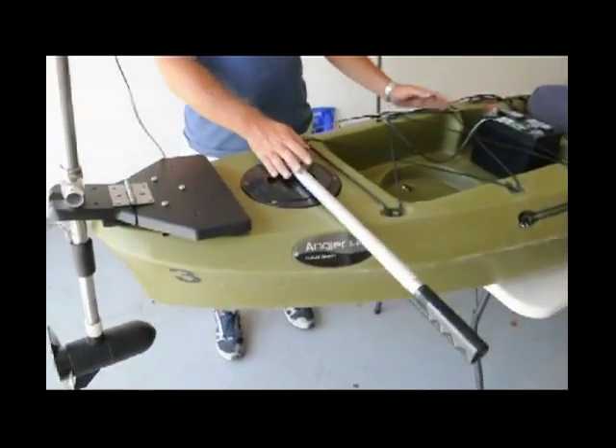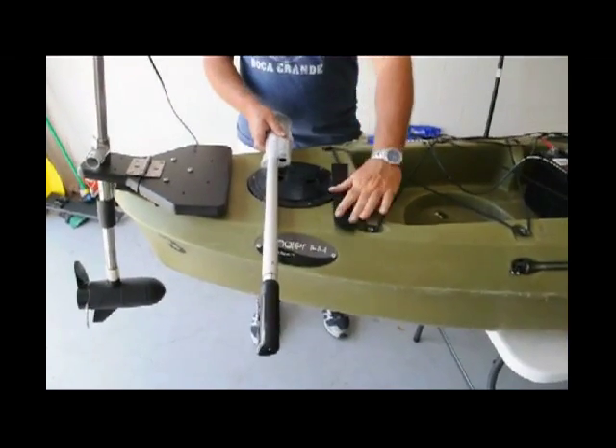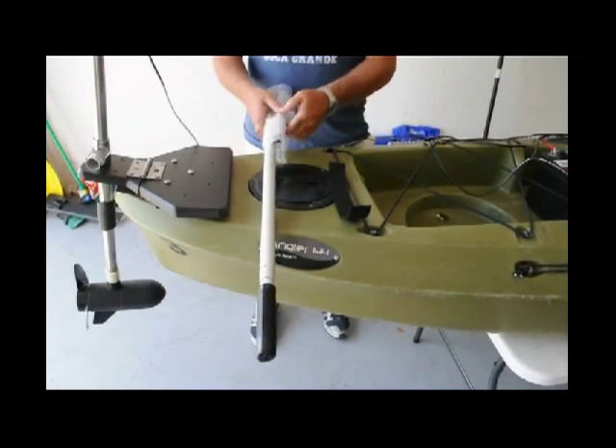Our tiller system basically comes out like this. We take our velcro off — keep that on the side, we're going to use it. Don't throw it away.